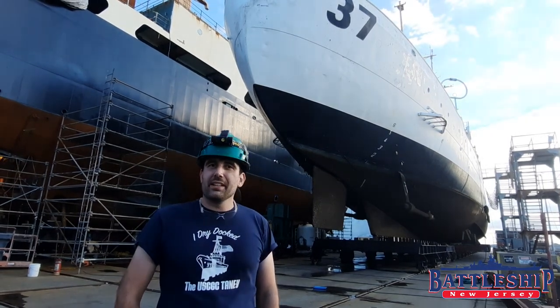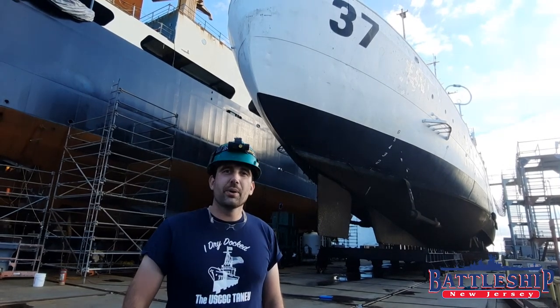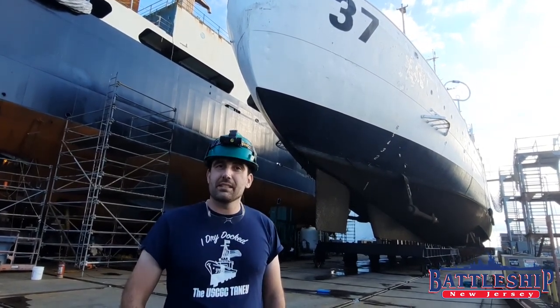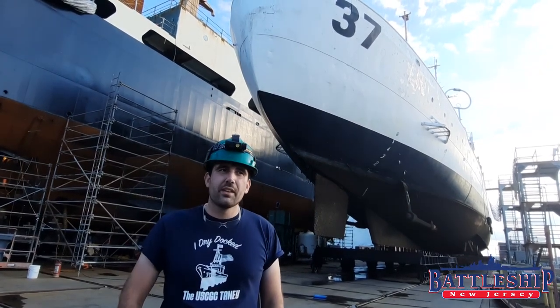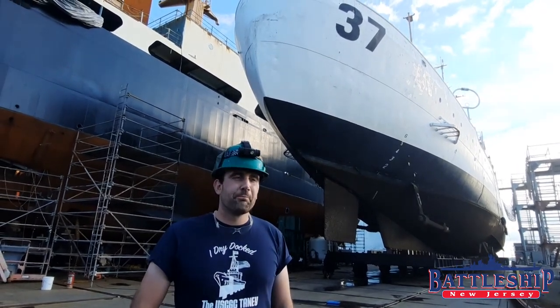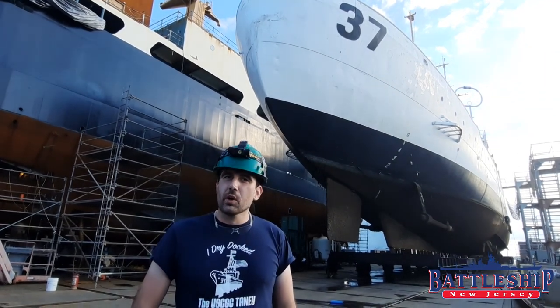If you've been a fan of this channel for a while, you might have seen our video a couple of months ago on the dry docking of USS Slater. Slater is approximately the same size as Taney, some 21 feet shorter, roughly the same width, about half the displacement because she's a lighter-filled ship. But both ships are getting similar work done.